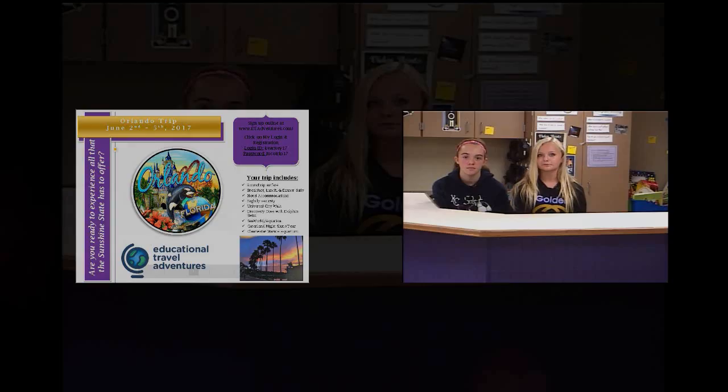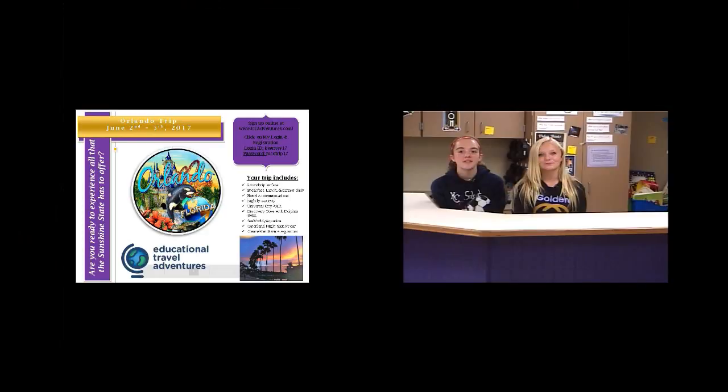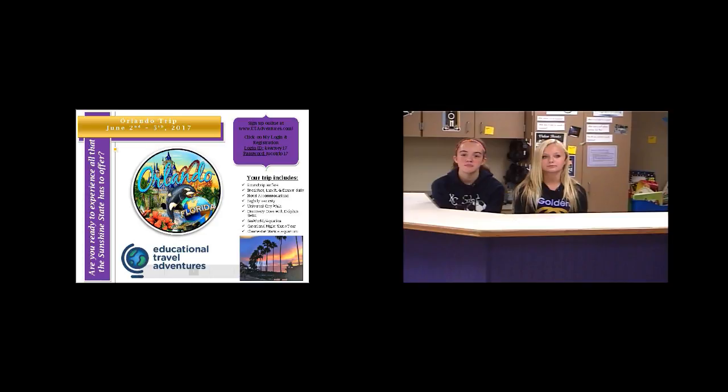That sounds good. The Orlando trip is June 2nd through June 5th. You'll be going to Universal City Walk, Discovery Cove with Dolphin Swim, Sea World, Gatorland Night Shine Tour, and Clearwater Marine Aquarium. Contact Ms. Mandrew or Ms. Mandel for more information. Also, a book club started yesterday. The next meeting is October 18th from 2:30 to 4:30, discussing The BFG by Roald Dahl. Today is someone's birthday — let's go find out whose.